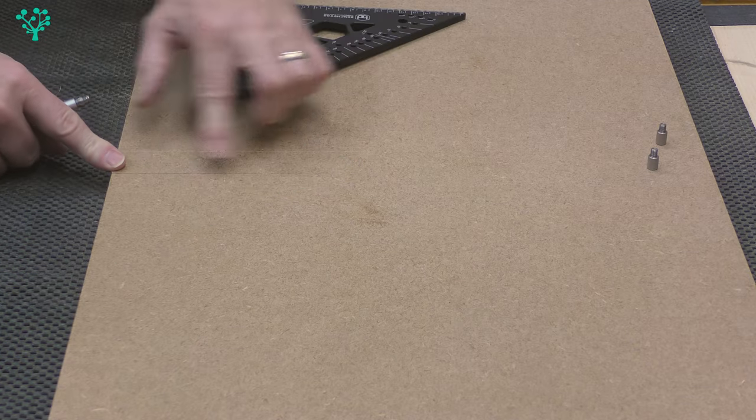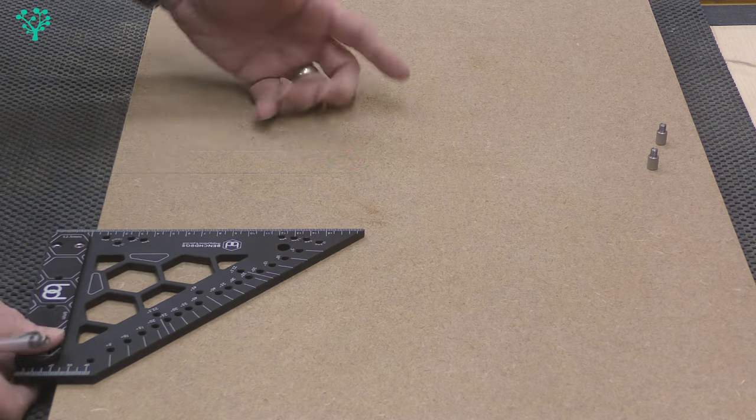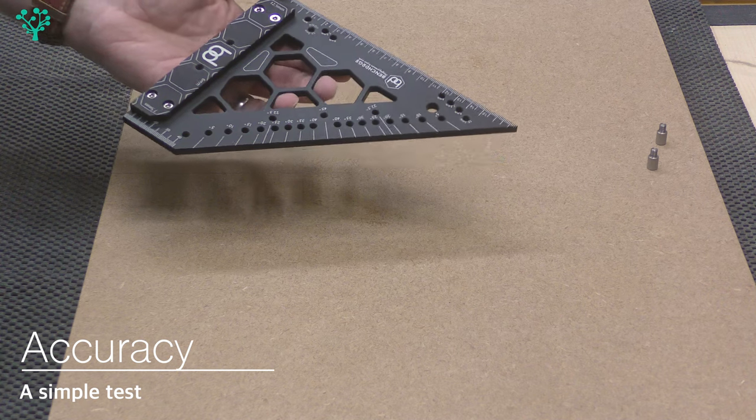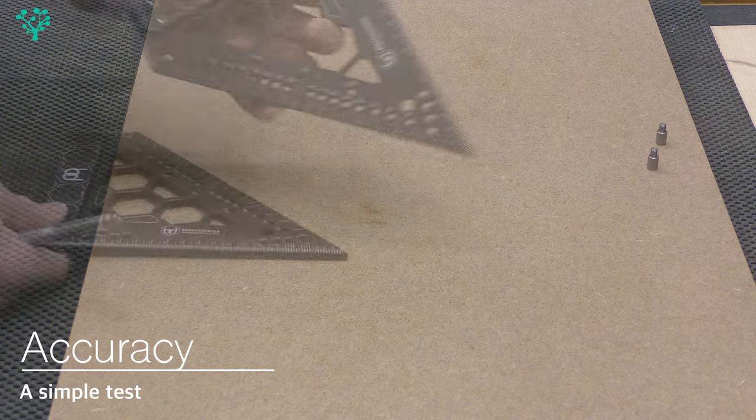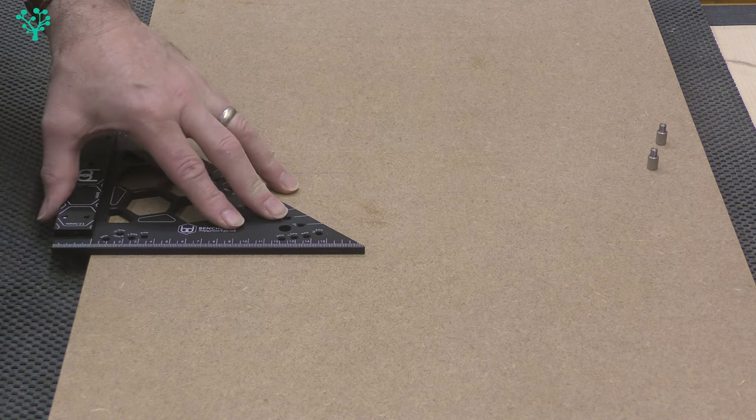You've now got a 90-degree line to your stock. If that 90-degree line isn't accurate, of course what's the point? Now, although Ralph tells me this is 0.005 degrees plus or minus, I have no need to doubt Ralph because all his material has always been bang on — but let's just check it.